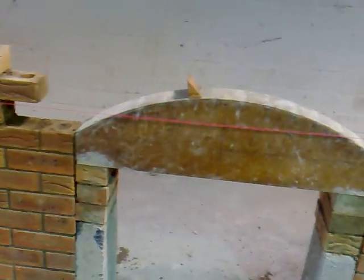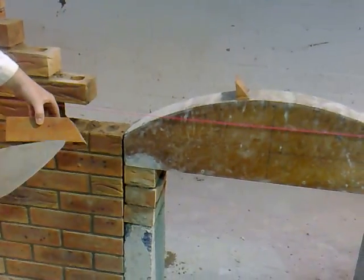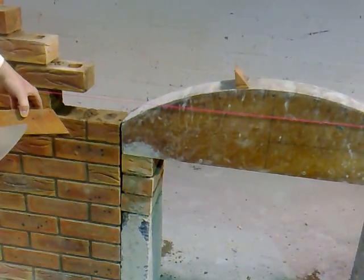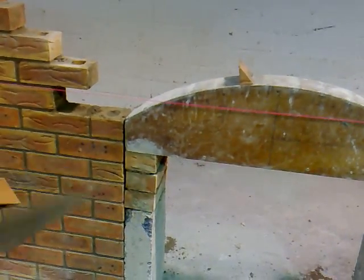Now I'm going to build them back in here. Make sure that the line is in position and we're going to build the bricks into the line. That will ensure that the bricks are plumb on the face, in range and level. And it's important that we build the bricks back into the exact same position as they were before we marked them.